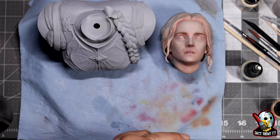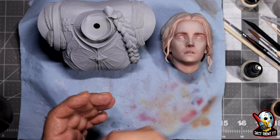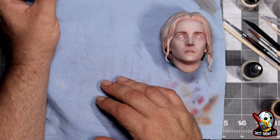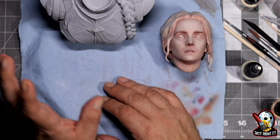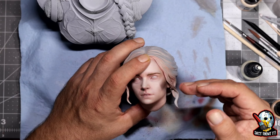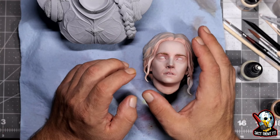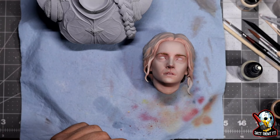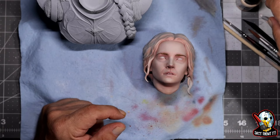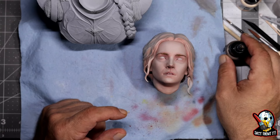I figured, you know what, let me film it — if it works I'll post it. So the approach I want to do first is start off doing the shadows and then work my way up to the highlights into the lighter hair. I don't want to go too dark, so some of this stuff is going to be softened up later on.